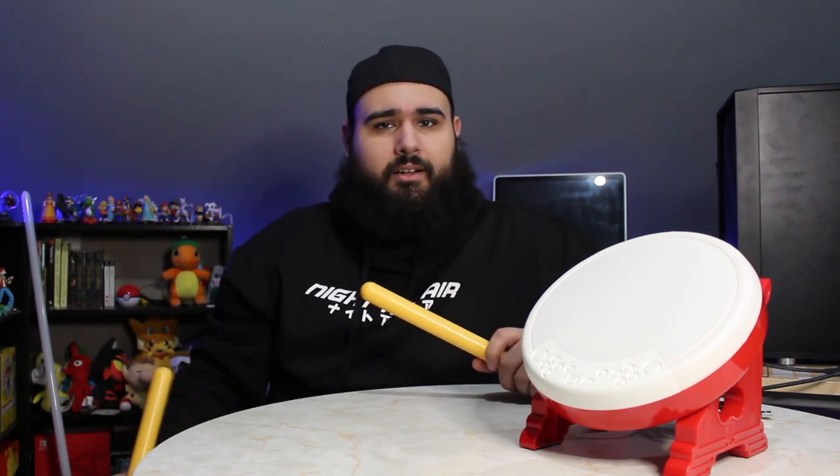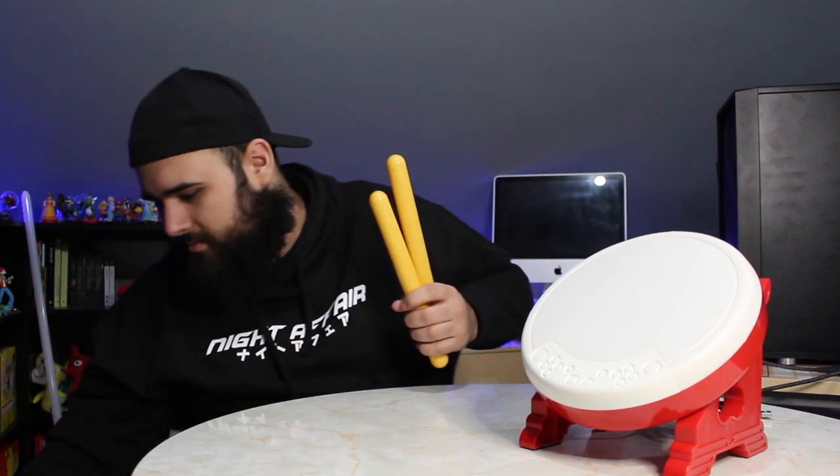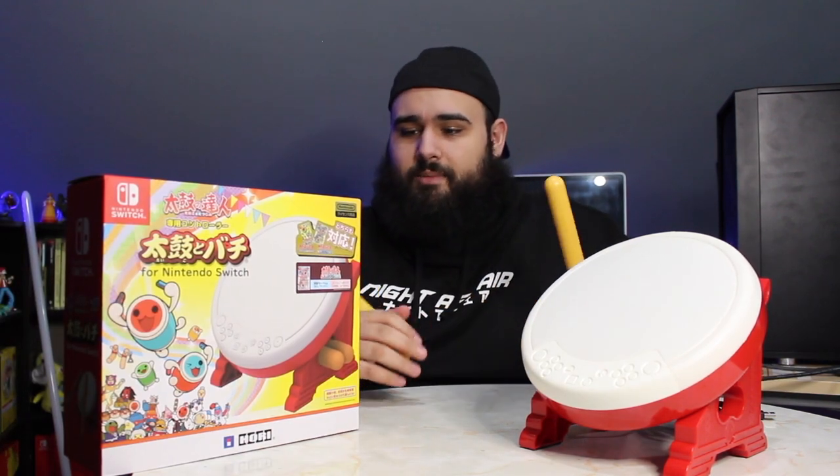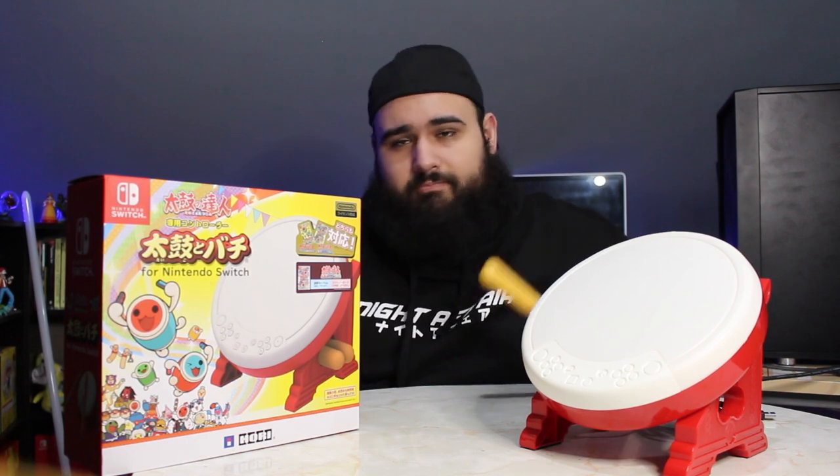This one is made by Bordy, which you've probably seen when you go buy a controller at GameStop. They make some pretty good products, so if you buy from them you'll know this one is pretty good quality.